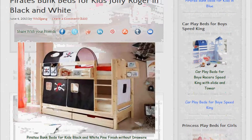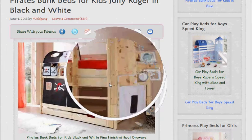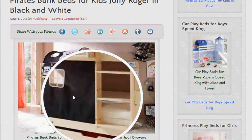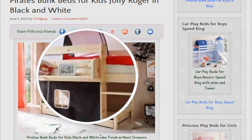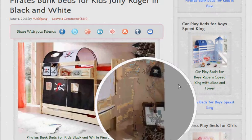Right, we'll get on with the pirates bunk beds for kids. This particular one is finished in a pine finish and it's available in blue as well. The good thing about bunk beds is that you can sleep two kids in the space you would normally sleep just one, so it's great if you're short of space. It comes complete with curtains that go around them, the tunnel over the top, the little pockets on the side, and a shelf. Another good thing about the pirates bunk beds is that they come apart as your kids get older — they can be made into two separate single beds.